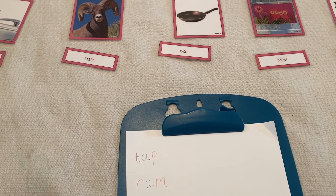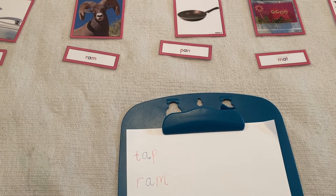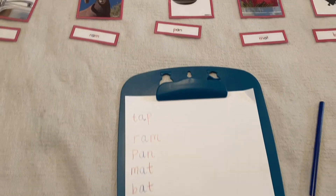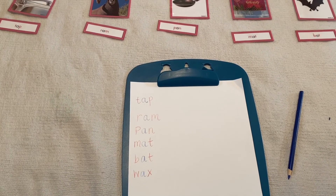Continue to write the words until you have written them all. I did it!